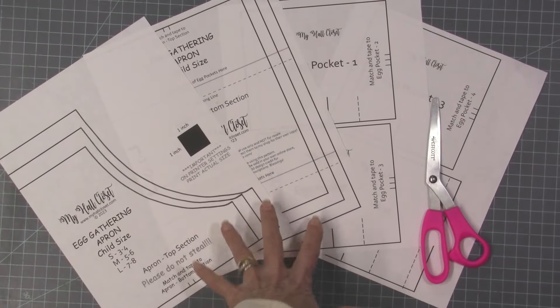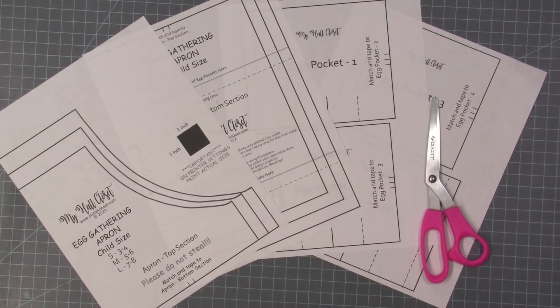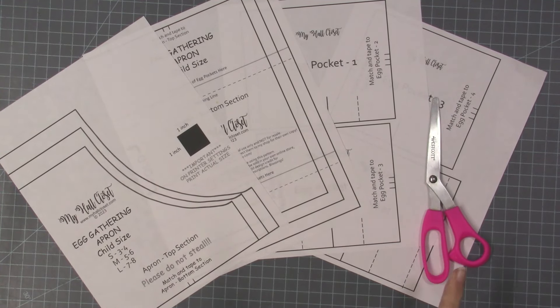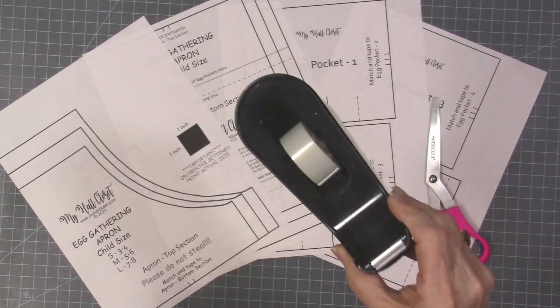Download your pattern and print it at full size. You want this square to be one inch - don't scale it down. Then you're going to use paper scissors, not your good fabric scissors, to cut out all of your pieces, and then we're going to tape them together. You can use regular scotch tape.